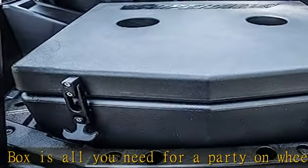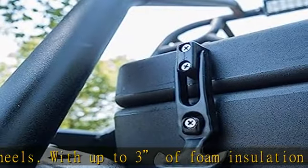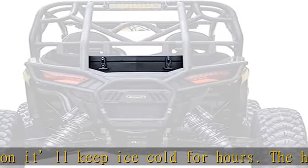With the 30 liter capacity, you can stay out all day without making a pit stop. Holds up to 36 twelve-ounce cans. At the end of the ride, just unplug the drain to make clean up a breeze.